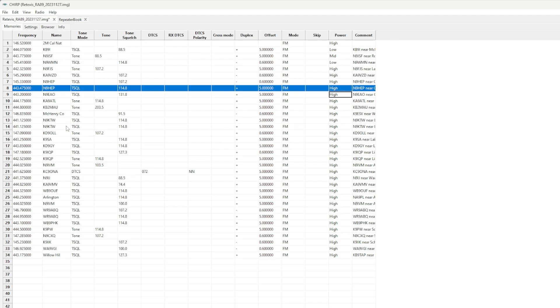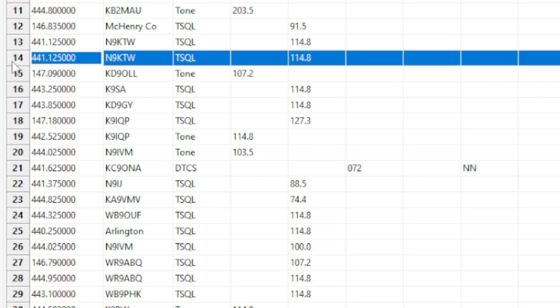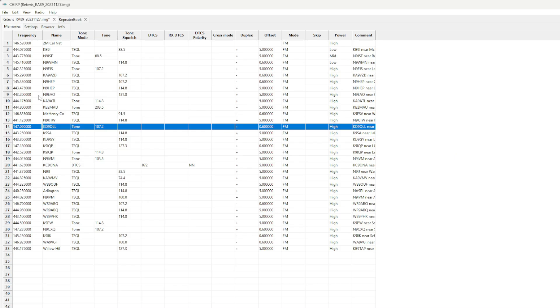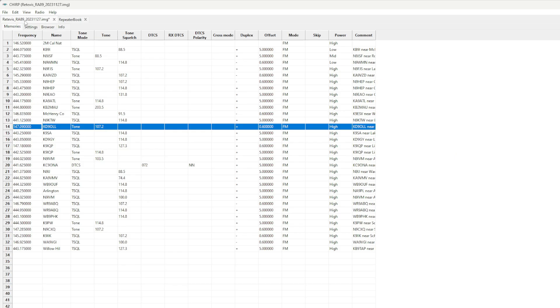I can also go through and delete any repeaters that are duplicates or no longer active — shift everything up to keep channels neat and organized. At this point, I'd also recommend saving your code plug: go File, Save As, and create a new file rather than overwriting your original backup. The Redivis RA-89 has around 199 to 200 memory channels, so I'm not worried about space — I'm mainly removing repeaters that no longer exist or have been off for years.